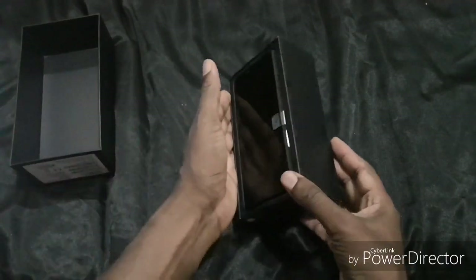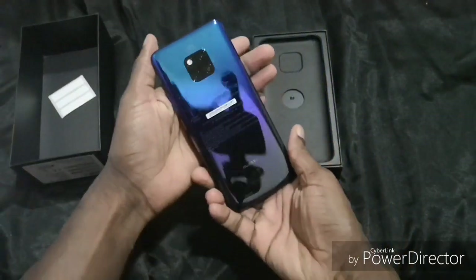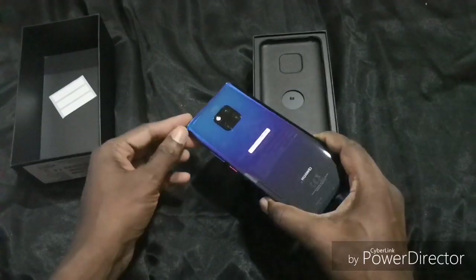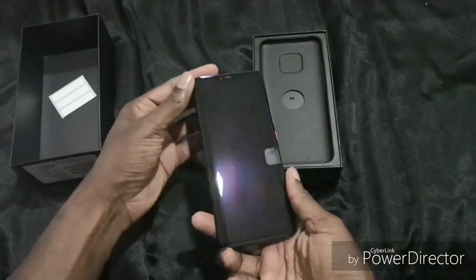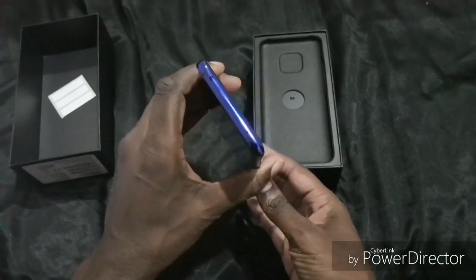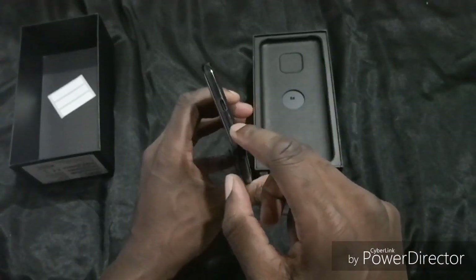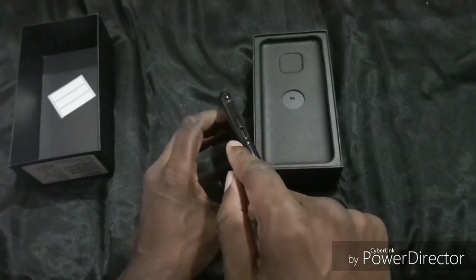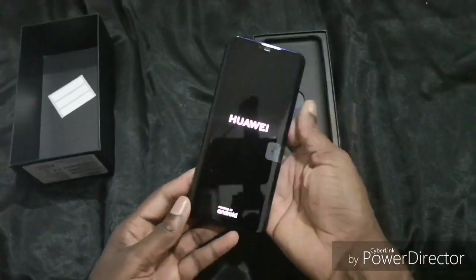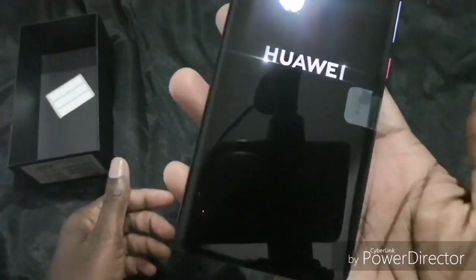Look at that colour! There are some stickers — look at that, guys. You can see the three lenses there — Leica camera. It's got curved edges, an on/off switch, and a volume rocker all in one. There's what looks like an IR blaster, a microphone, the SIM card tray at the bottom, USB-C. It doesn't have a headphone jack. I just turned it on — let's hope it's got some juice in it.